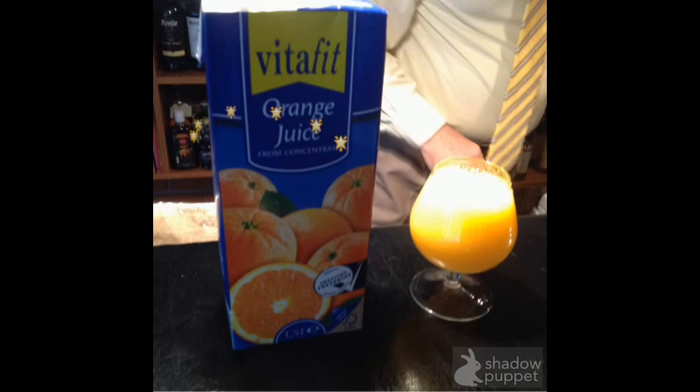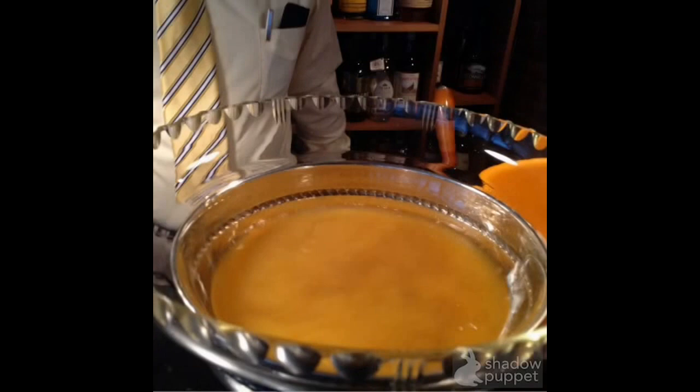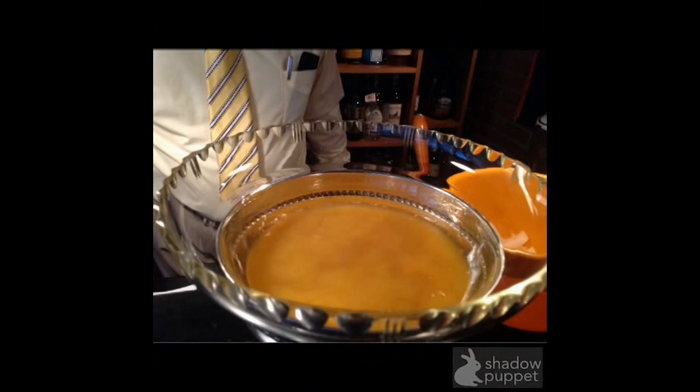Next you need one part of orange juice. You can use fresh orange juice or you can use juice from the shop — it's up to you. Put this in the bowl.